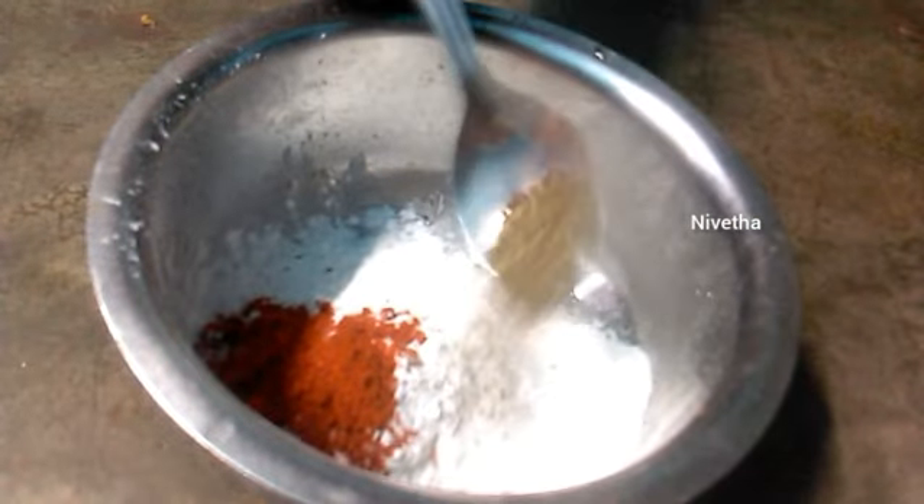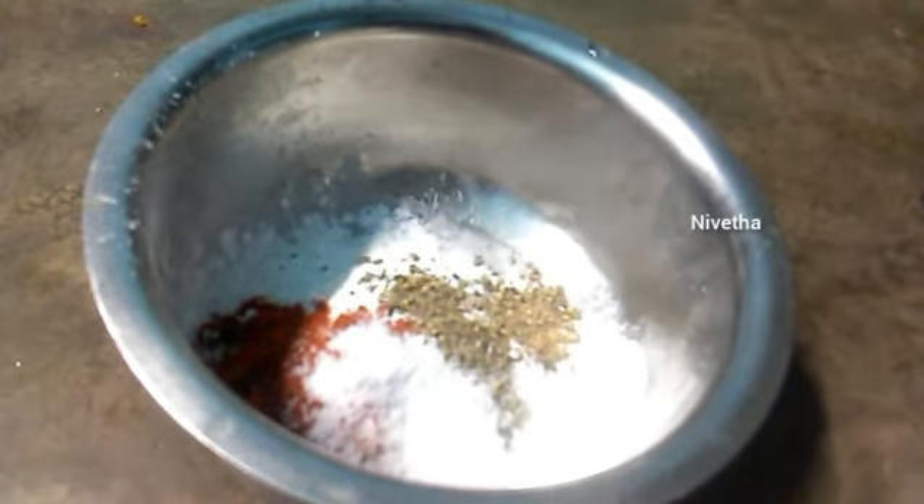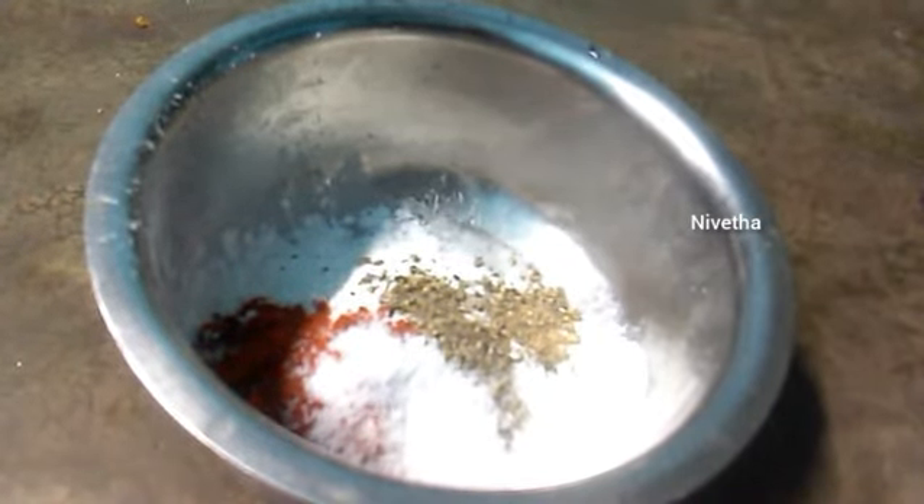Add corn flour, chili powder, pepper powder, and salt. Add one and a half cups of corn flour powder.